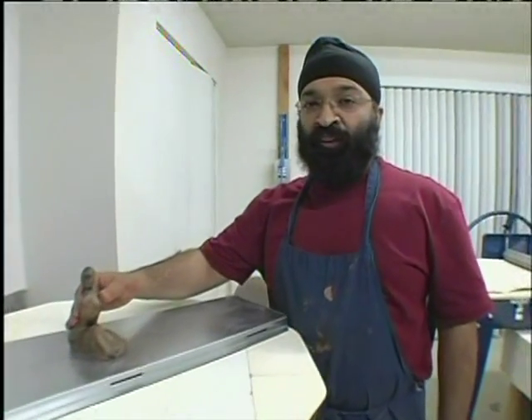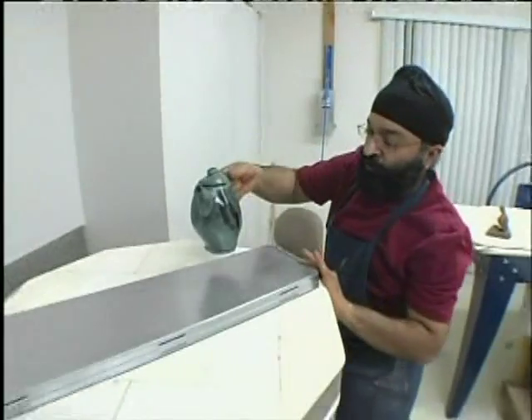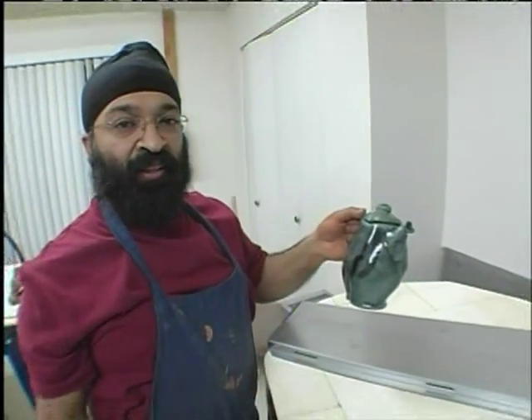I hope my kiln goddess was nice to me this time. Wow, my teapot is all complete and the glaze looks just beautiful. This looks really nice!